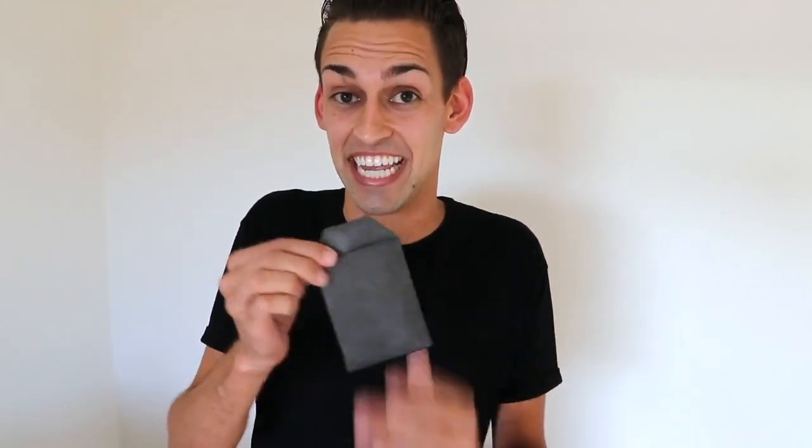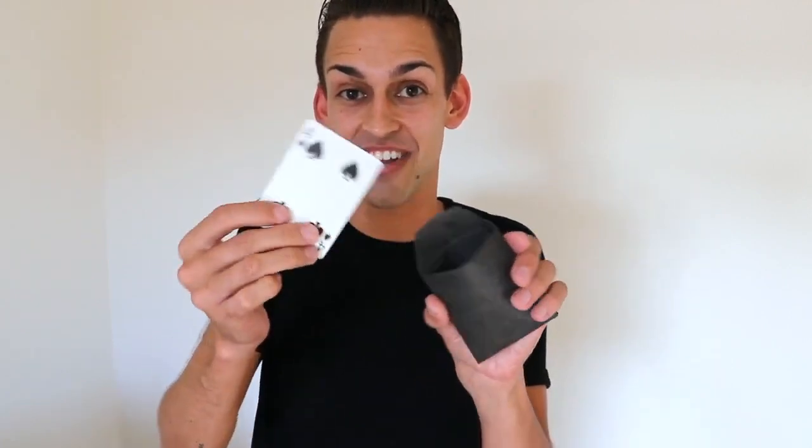These things are made on Tyvek so they'll last you a lifetime and they're super easy to use. All you have to do is hand the envelope to your spectator, they open it up, they look inside and all they're gonna find is any one of four different outs. My name is Blake Hoyt and this is the number four envelope.